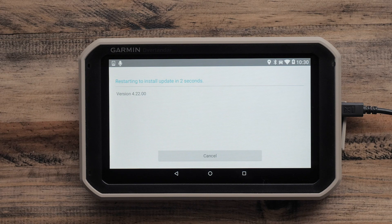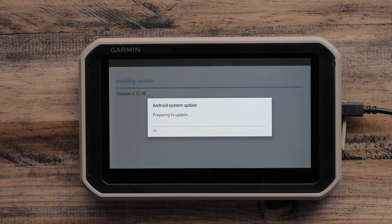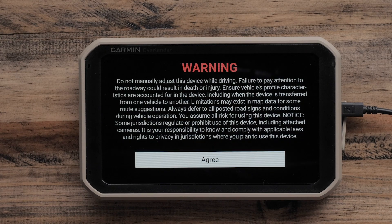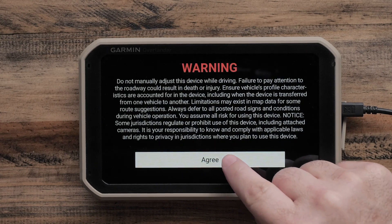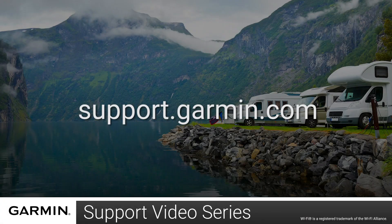No further actions are required, though your navigator will restart several times on its own. When you reach the warning screen, select Agree. It is now safe to unplug your navigator and begin using your new maps. For more help, please visit support.garmin.com.